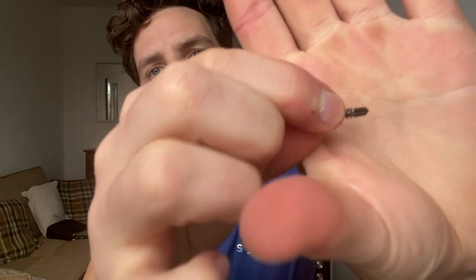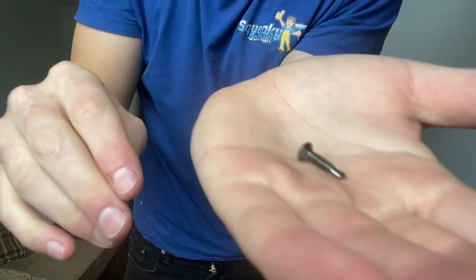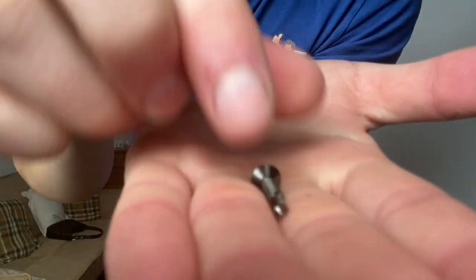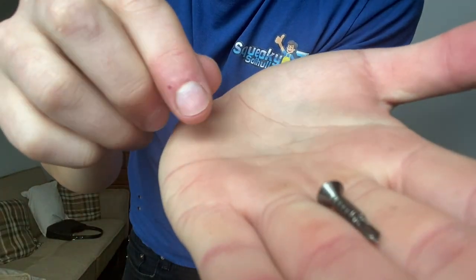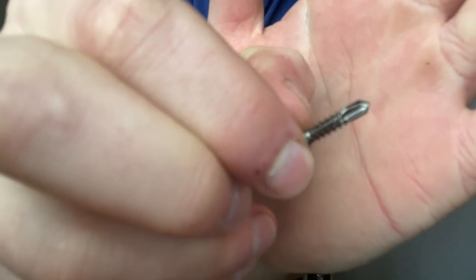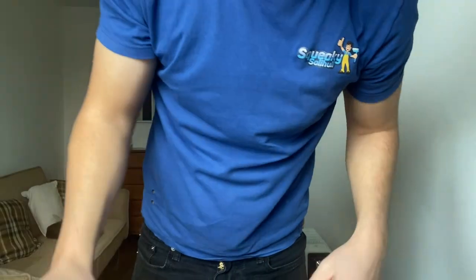It does come with some countersunk self-tapping screws as well. It's got the self-tapping part at the end, which is pretty nice.